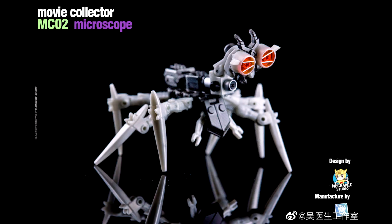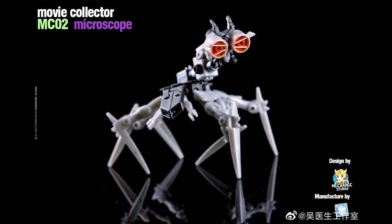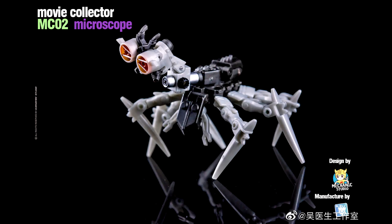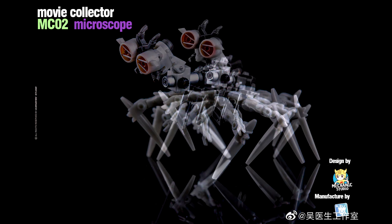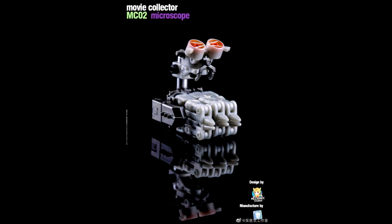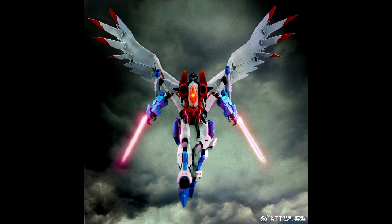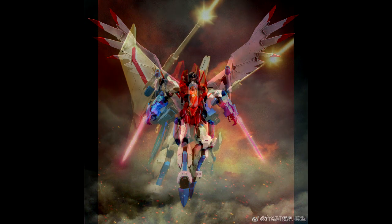We got some new images from Dr. Wu MC-02 Microscope, which is the Revenge of the Fallen Scalpel. Got some color test shots — he's going to be itty bitty. Last time I showed they're doing their Mohawk, who's going to be really small, so this guy's probably even smaller. Looks pretty good though — has some nice coloring with red eyes and everything. That's all we've got for legends.